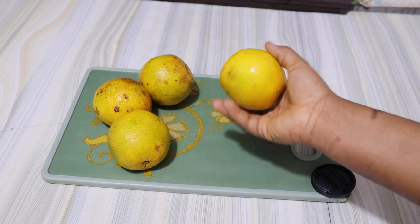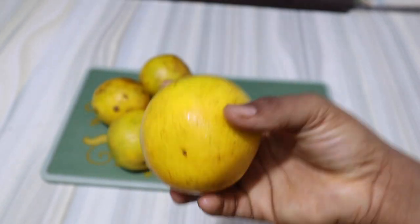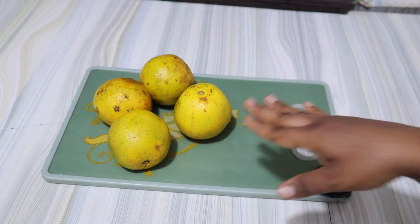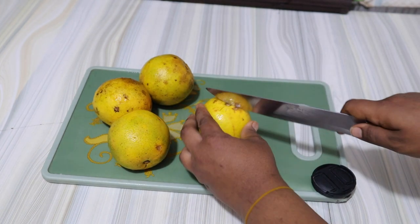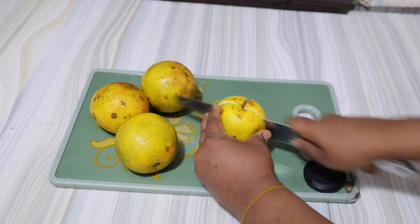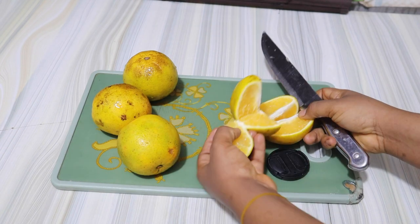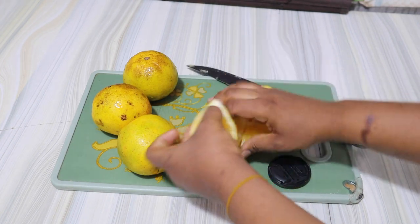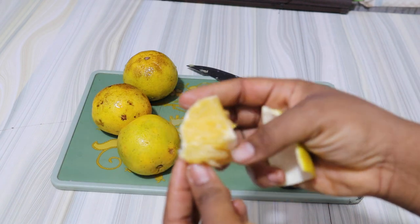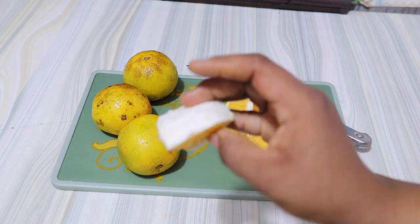The next fruit I'll be using will be orange. Orange has got lots of amazing health benefits that you wouldn't want to joke with, so you wouldn't want to think twice when adding orange to your Zobo drink. It helps to protect the cells from damage, it's collagen-boosting, and it helps to fight free radicals that cause cancer and other diseases. I'm just going to cut this into four and then try to get the flesh of the orange out, discarding the seed and the zest. Always add orange to your Zobo drink — it's very healthy.